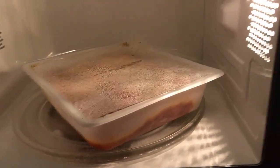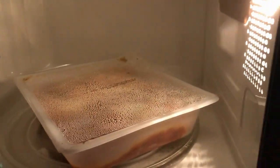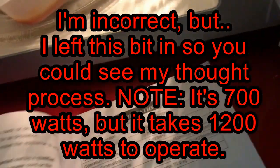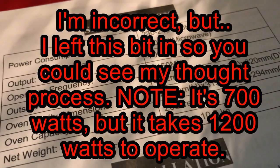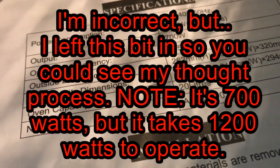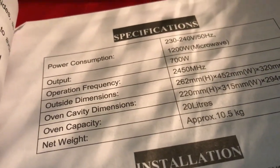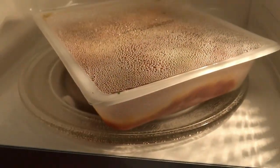I actually stopped it with one minute and sixteen seconds to go, because thinking back to reading the booklet, this is technically a 1200 watt microwave by consumption. The output is 700 watts — not sure how that affects cooking time. It smells good and it's certainly bubbling. On standby with the door open it's using 23 watts.